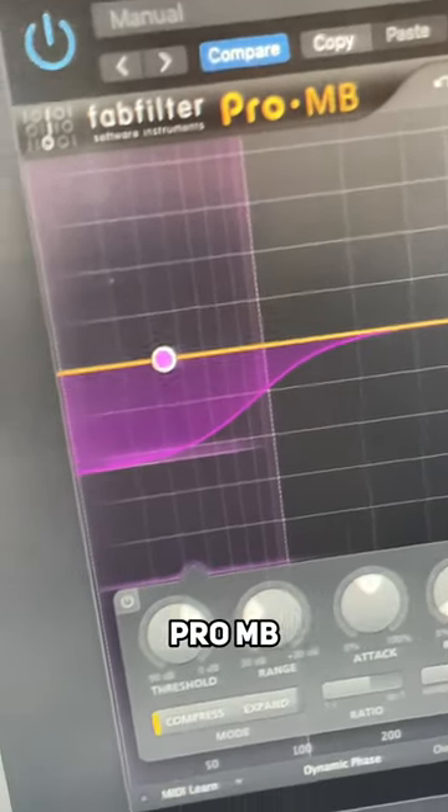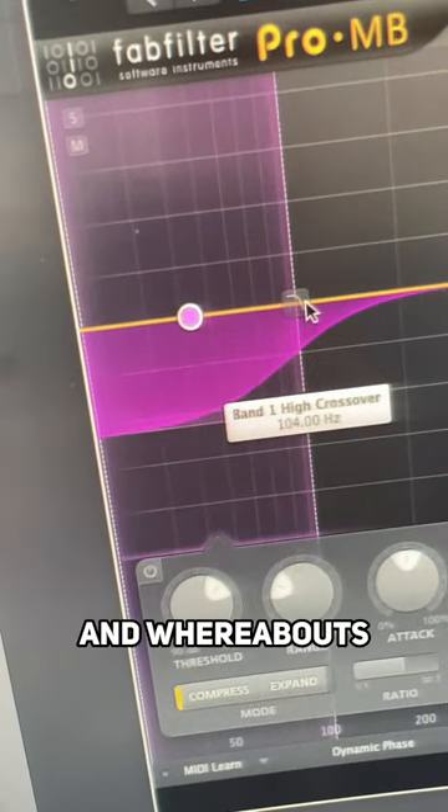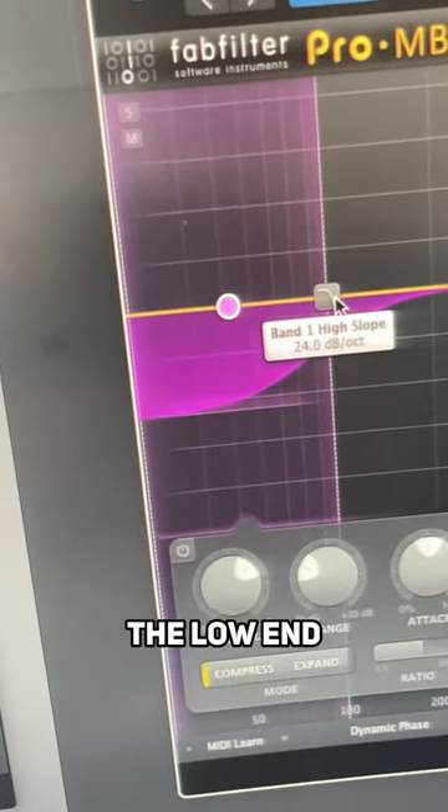First grab a FabFilter Pro MB and then in the low end, use your ears for trimming it and whereabouts to do it — anywhere under 100, just compress the low end.